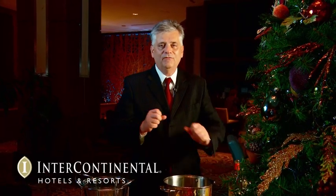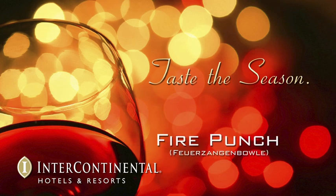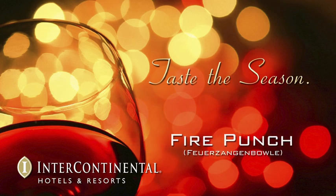Hi, I'm Uwe Ratnick. I'm the Director of Food & Beverage at the Intercontinental Hotel. And we are today in the Cue de Chevelle Lounge. We have planned something very festive, very special for you today. We're going to make a Feuerzangenbowle — a big word, but a very tasty drink.